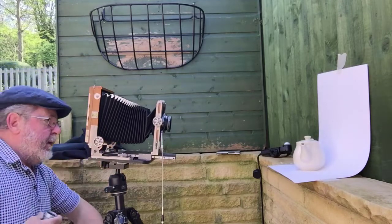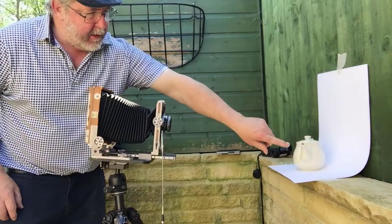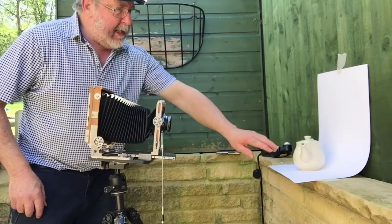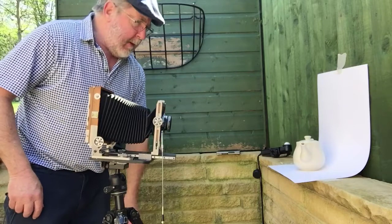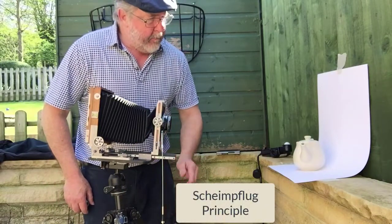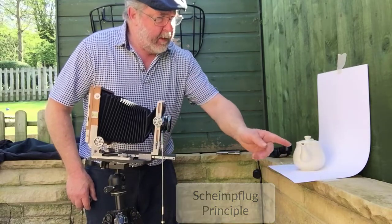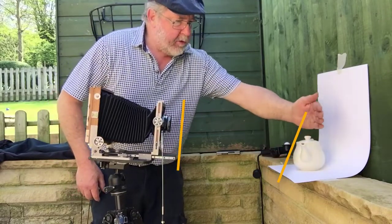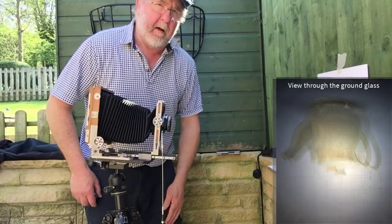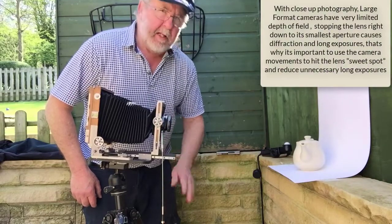Now we have a couple of problems I can see. The first one is I've got reflections — because I'm outside I can't control what's reflecting off this shiny surface. I can fix some of this in Photoshop, but really the only way to get rid of them is to work in the studio. The other thing is the plane of focus — the front of the teapot and the handle are on a different plane of focus. If I focus on the back the front will be out of focus, and even if I stop the lens fully down I doubt I'd get everything sharp, so I'm going to have to use some movements.